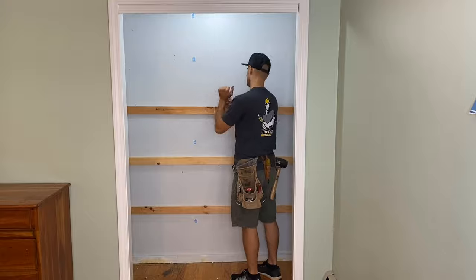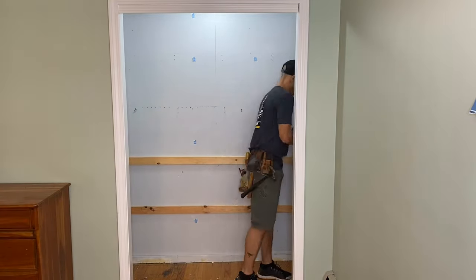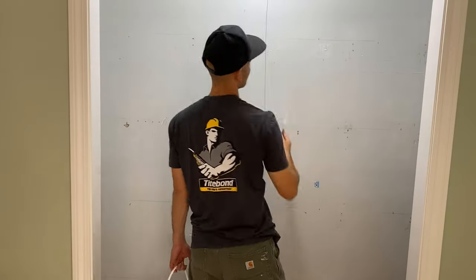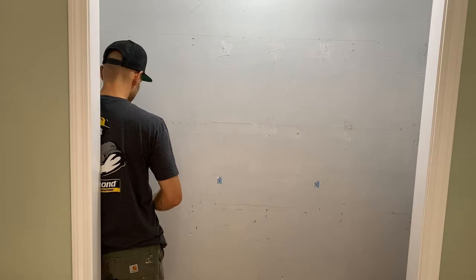Then I used my flat bar just to remove all the blocking that I had previously installed as well. Then with my putty knife, I got some spackle and spackled all the previous holes, and there are a ton of them.